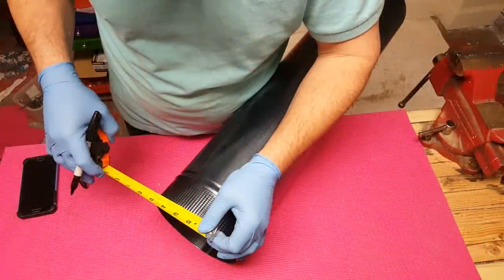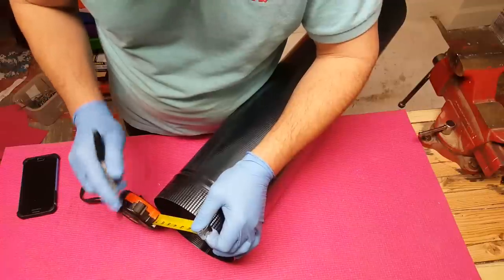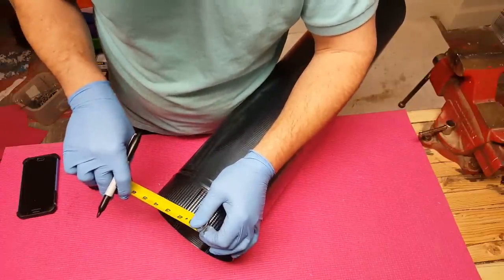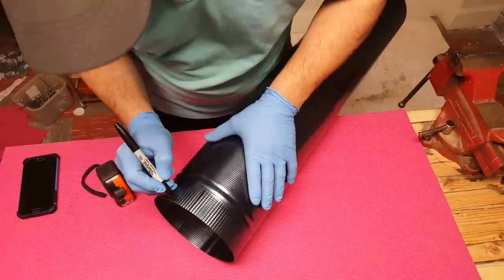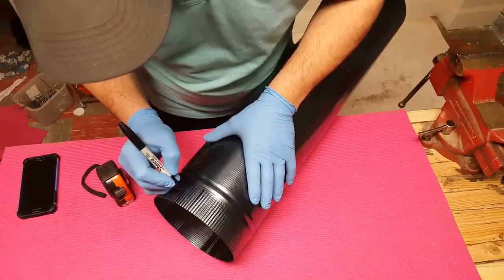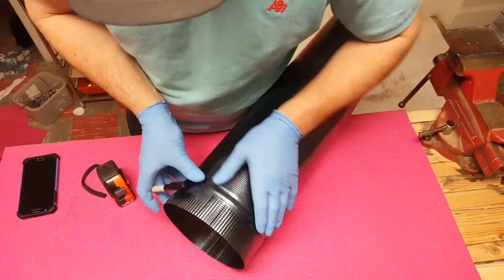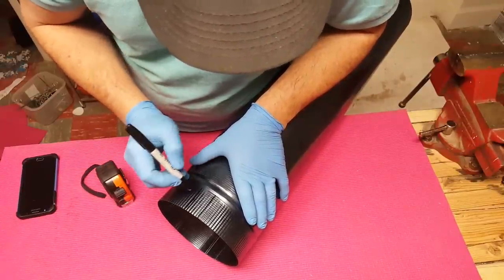We're going to measure roughly one inch — so from the bottom of this rib to the top of this rib is one inch. Now this right here is called a stiffener rib; it goes all the way around. We're going to cut right to the top of that stiffener rib.